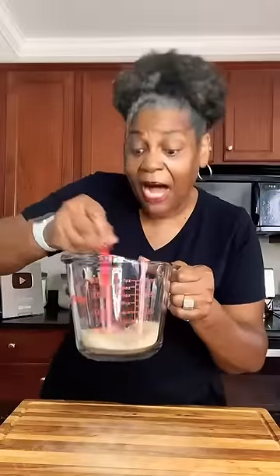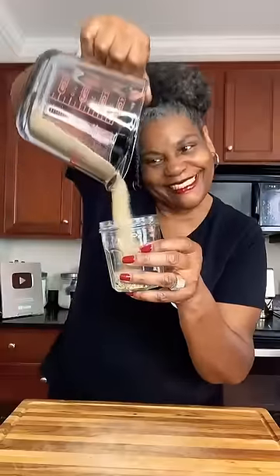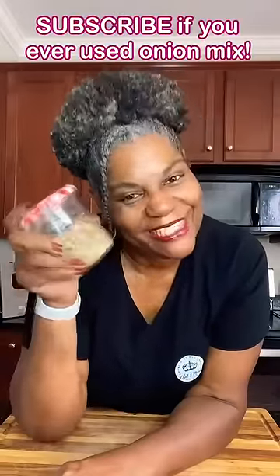Stir it completely to combine. You don't have to use the cornstarch — it's only there to keep it from clumping up while it's stored. Put it in a glass jar. Seal it up tight. Shake before you use. It'll last for several months. And there you have it.